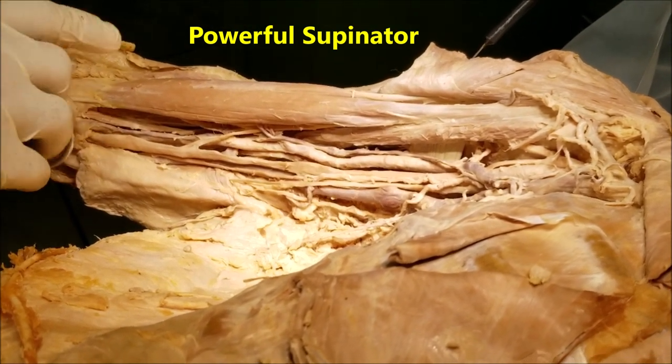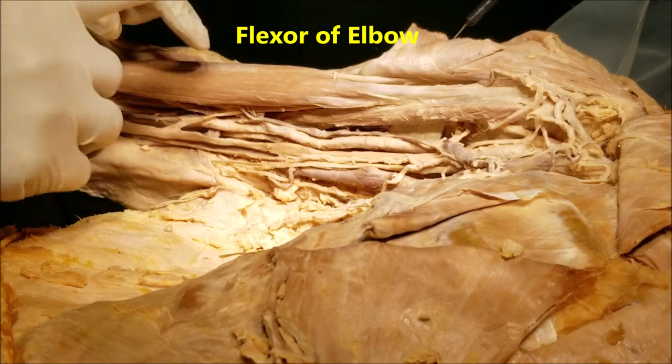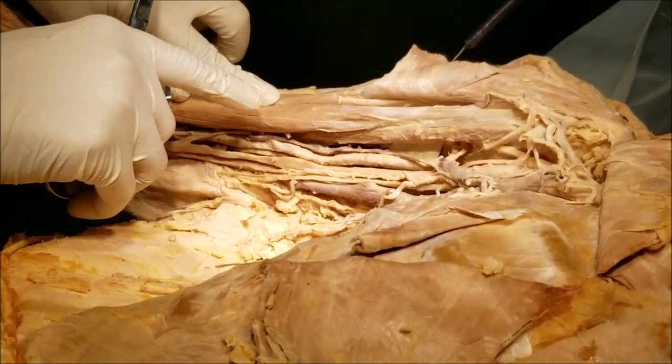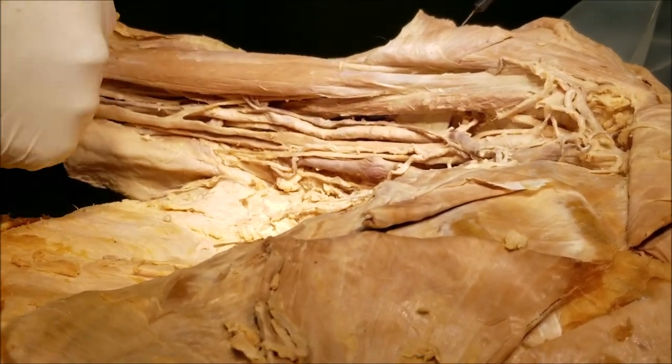When the arm is fully pronated, the biceps does not act as a flexor — it acts only as a powerful supinator, like when turning a screwdriver. It is also a flexor of the elbow when the arm is supinated. Those are the two main actions of the biceps.